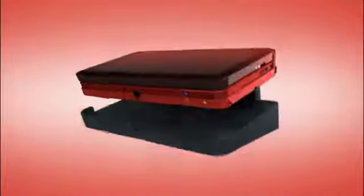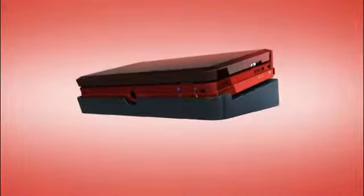With the charging cradle, you can put the Nintendo 3DS in sleep mode when you're done playing for as long as you want, without losing your place!